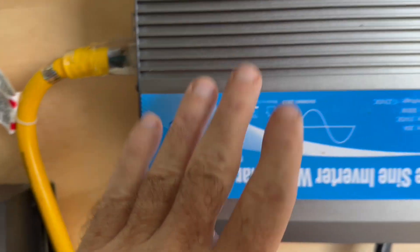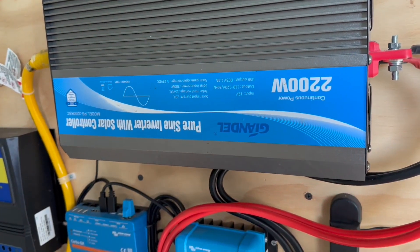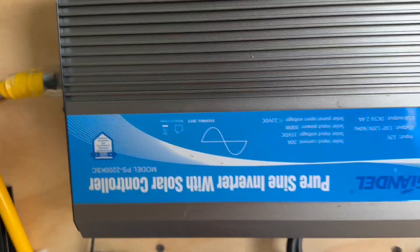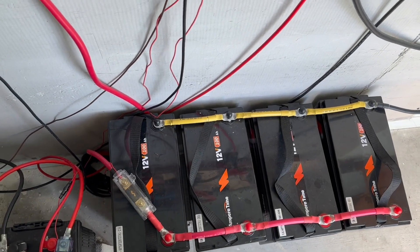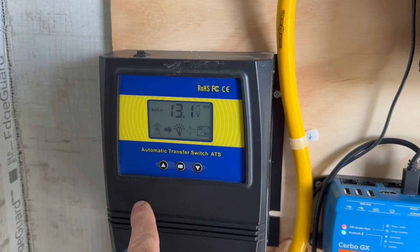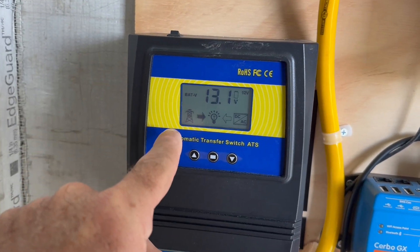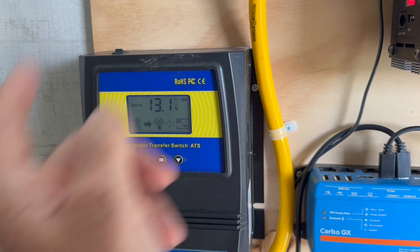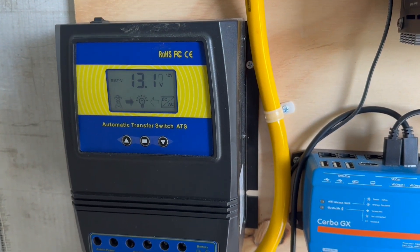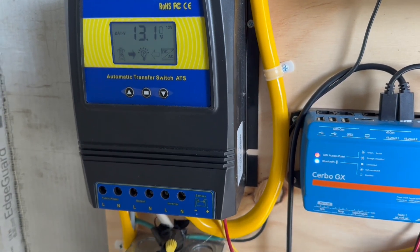This inverter only draws 9 watts in standby so it's on constantly. As soon as the solar brings the batteries back up to 14.2 — they're at 13.3 right now getting some sun — once they reach 14.2 this transfer switch will kick in. You can see the little arrow blinking from the left, indicating that power is coming from the house, from the grid. But as soon as the batteries are full enough it will cut over and run off the battery system.